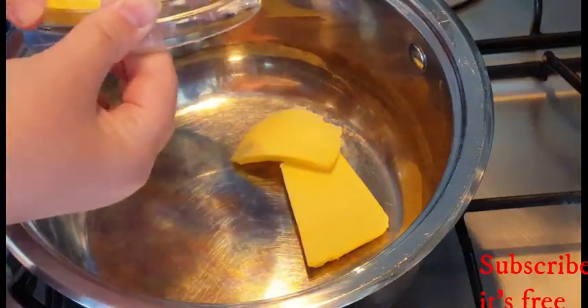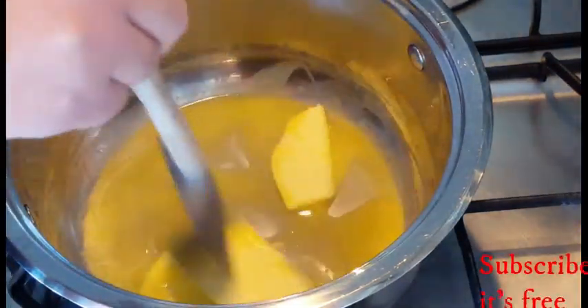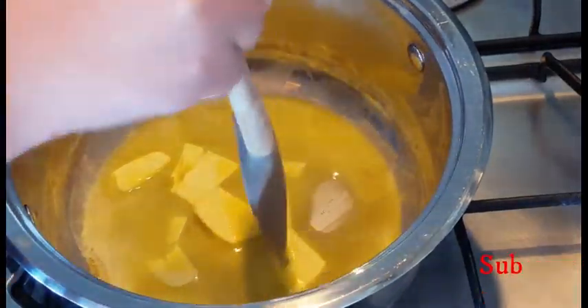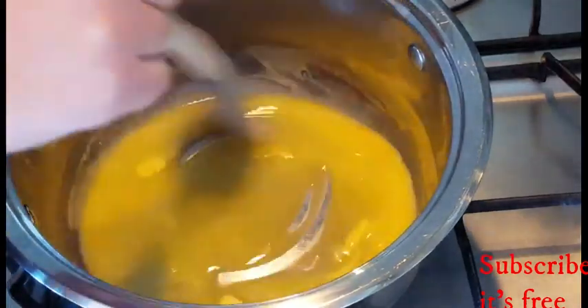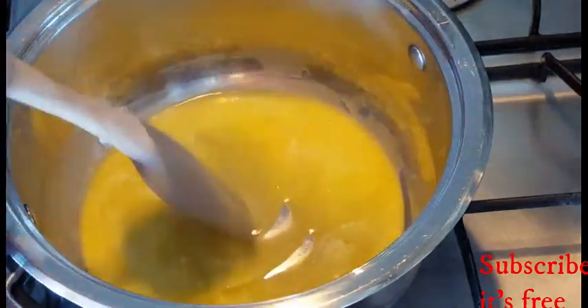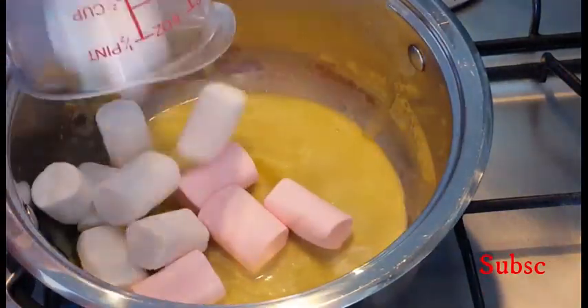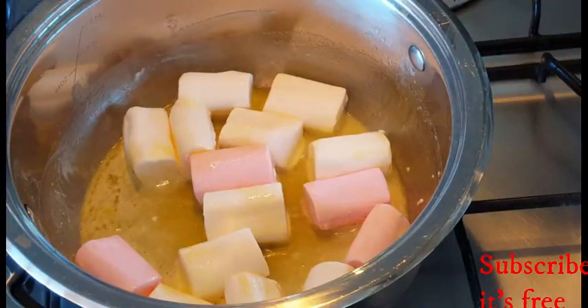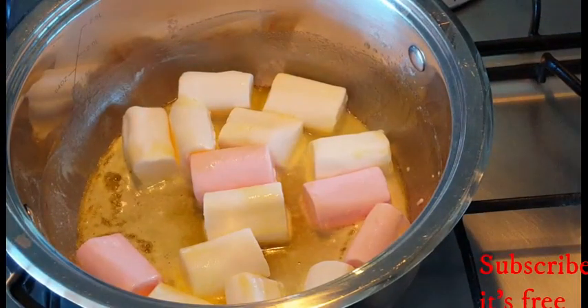Start on a medium heat and add in three tablespoons of butter. Allow the butter to melt. Once the butter has melted, add in one cup of marshmallows and allow the marshmallows to melt.